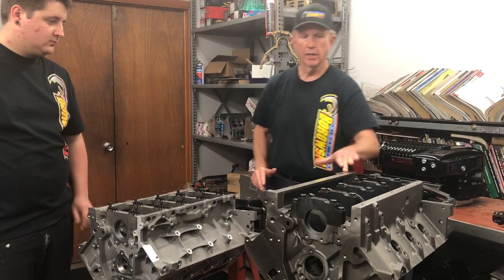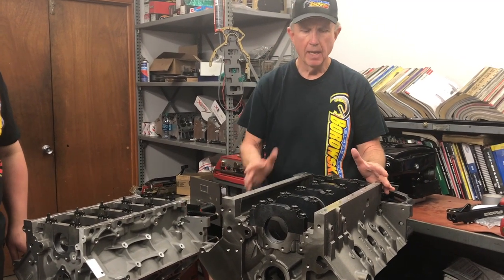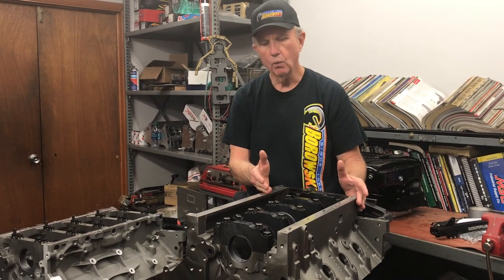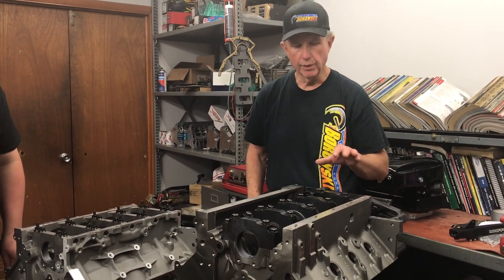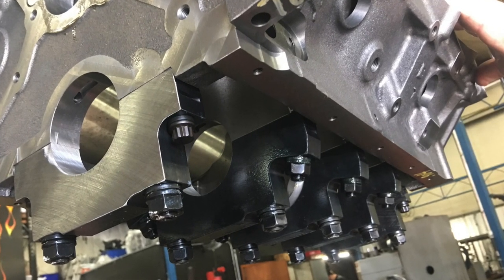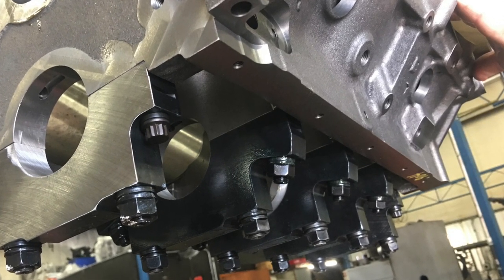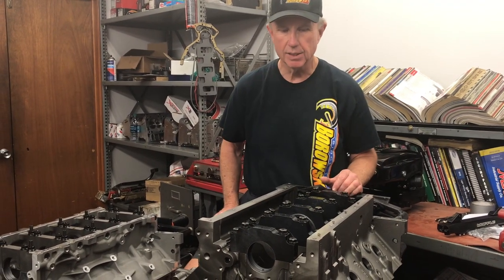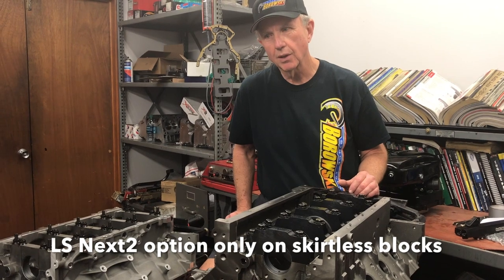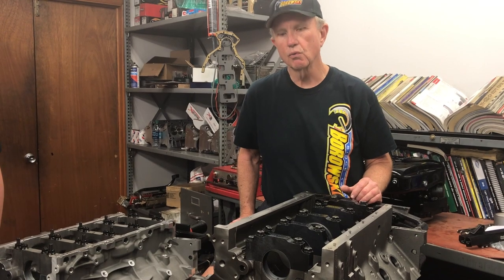One of the other things available as we go up the power ladder with the Dart block is what's called an LS Next Squared. What that does is replace the 7/16ths with half-inch main studs and it goes with the Ford Cleveland style mains, which are bigger and heavier and allow you to put the bigger main studs in. Once you go to that configuration you're able to ramp it up into really big power.